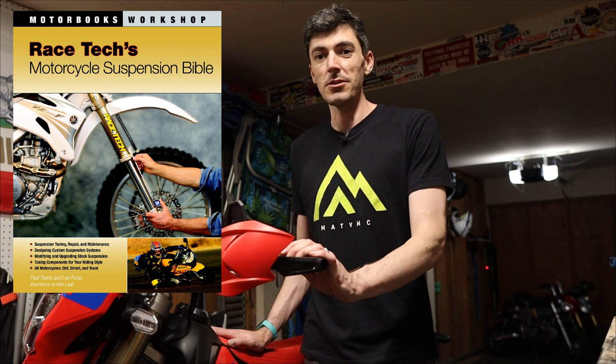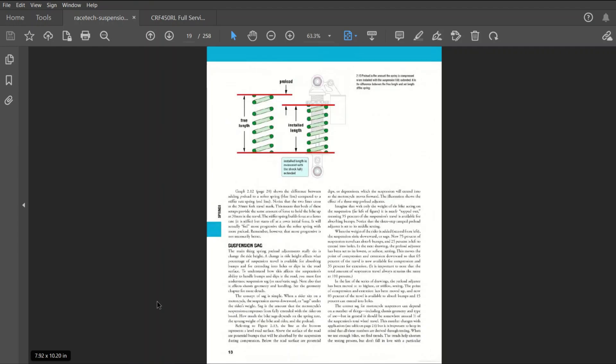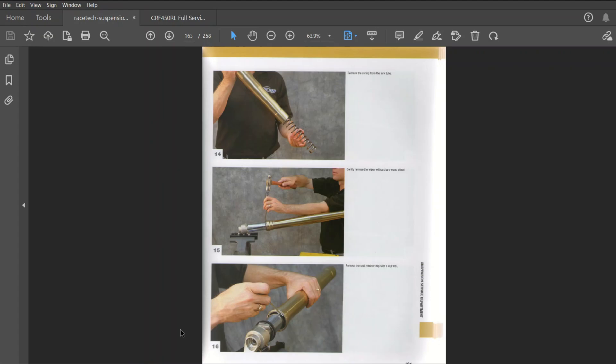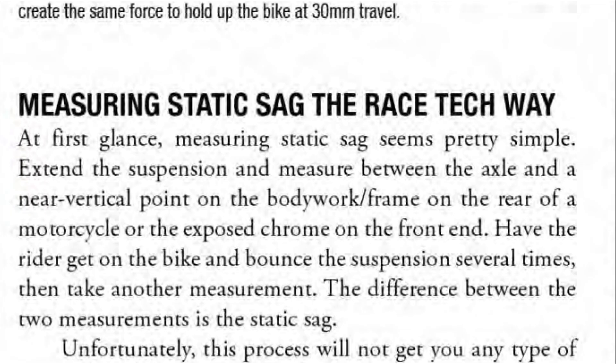There are lots of resources and opinions online, so there are many different answers — everyone has a different setup they believe is the best. What I'm going to do is refer to Racetech's Motorcycle Suspension Bible throughout this entire episode. I want everything to come from one source, and Racetech definitely knows what they're talking about. This book is everything you ever wanted to know about suspension — and more than you didn't. In it is the Racetech method for measuring sag, which is exactly what we're going to do.